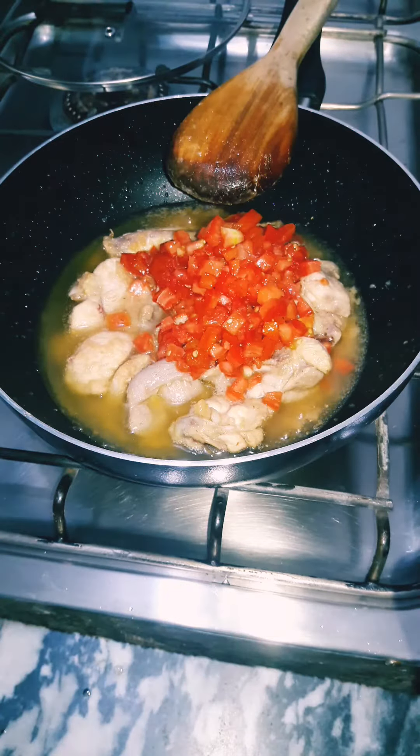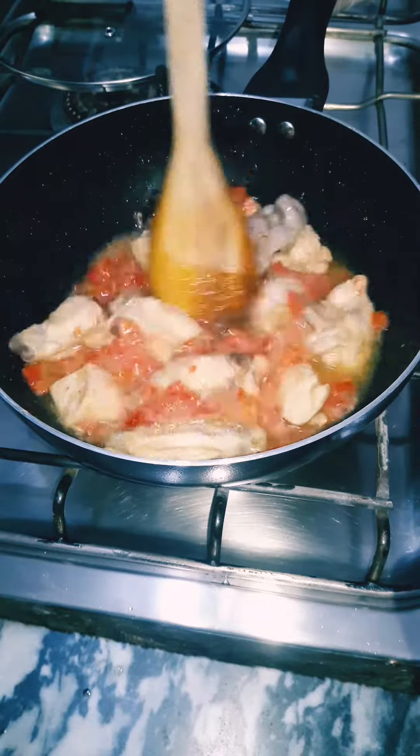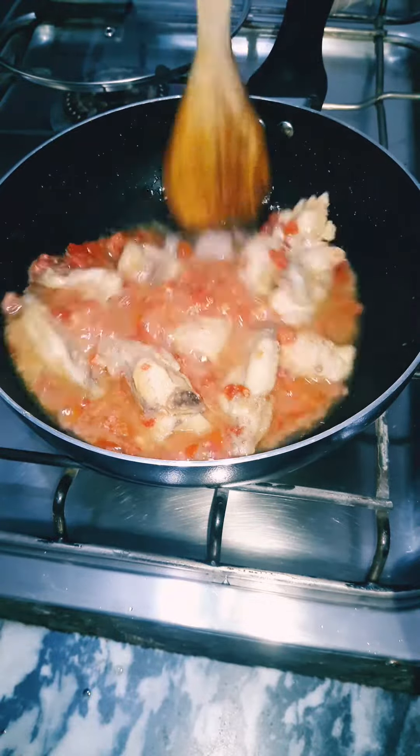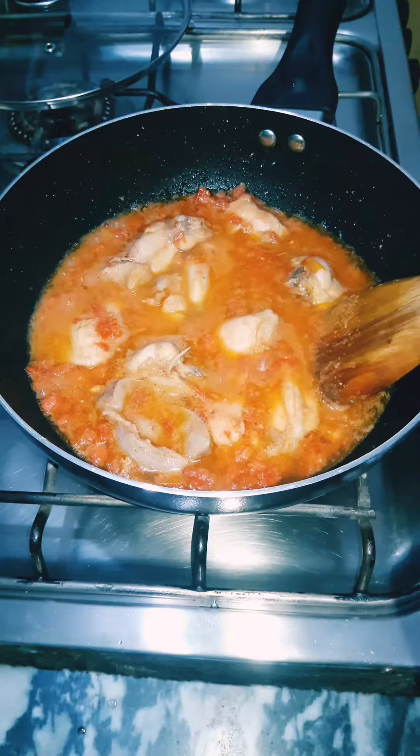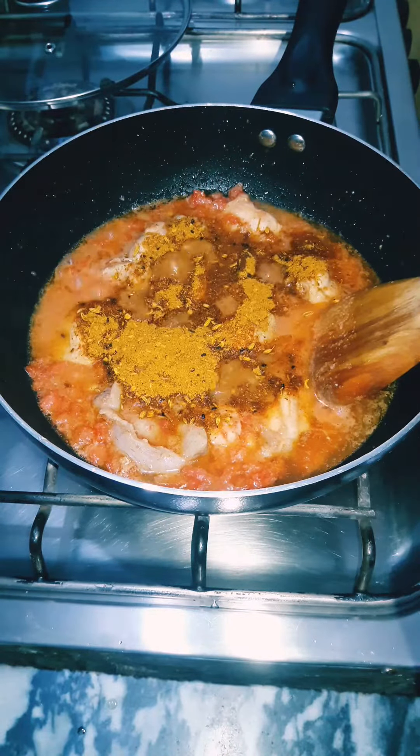Add three medium finely chopped tomatoes and cook on low heat until the meat is tender. Then add three tablespoons of chargosh masala and mix well.